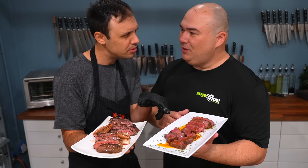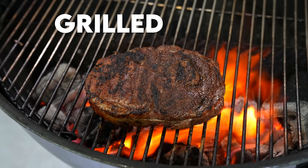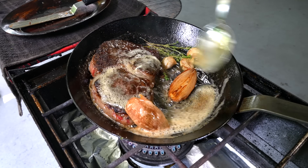A while back, I flew out to Miami to have a steak cook-off with the mighty Guga Foods. He cooked his steak on the grill, and I cooked mine in a pan and finished it with a butter baste. This sparked a huge debate in the comments on pan-fried versus grilled steaks.